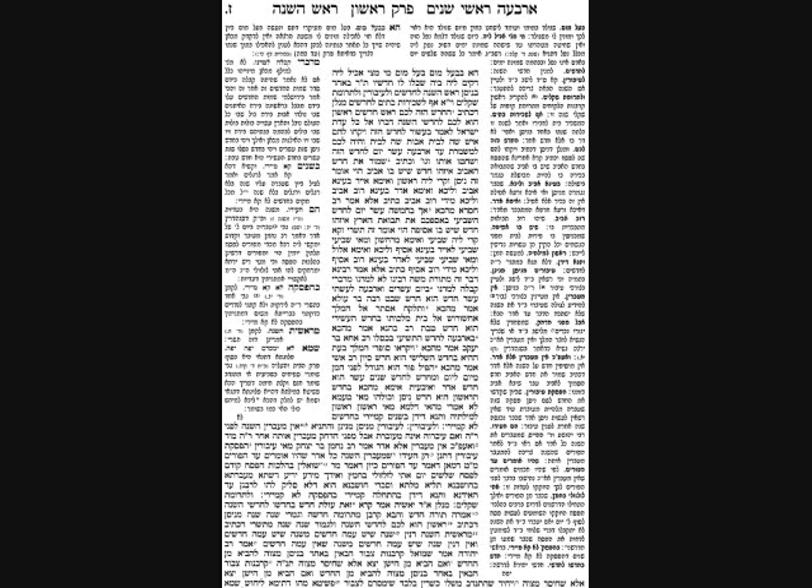The Gemara asks: what is the source for each of these, and why does our Mishnah not list them? The last one in the Brisa, Sechiros Batim, is itself a machlokes - there's a Yesh Omrim that brings it. So we also need to understand why the Tanna of our Mishnah didn't list that one.